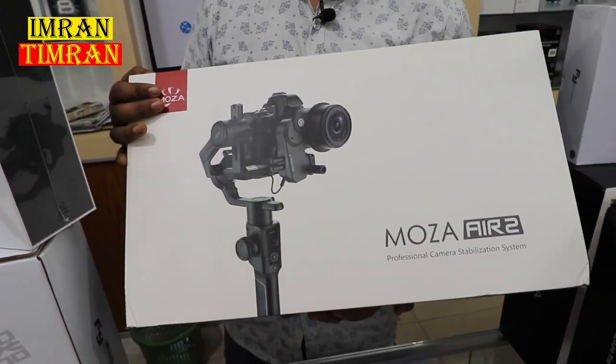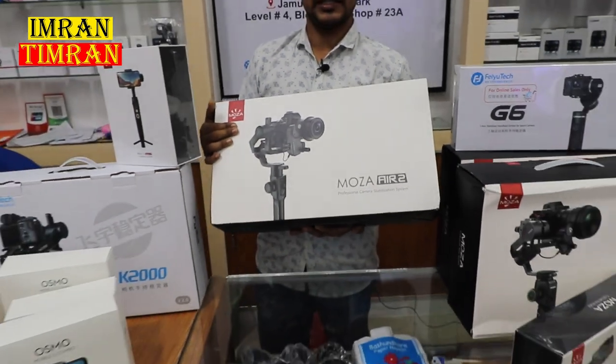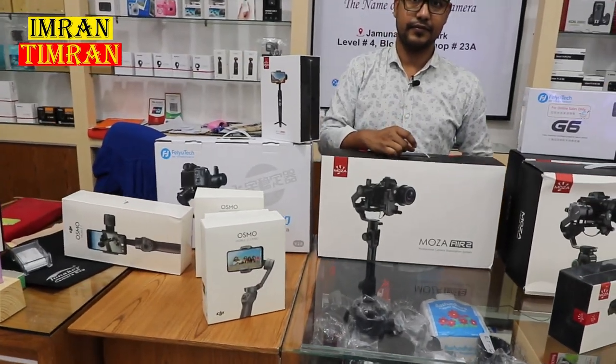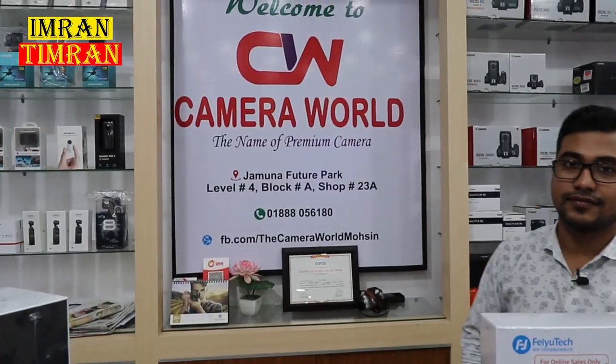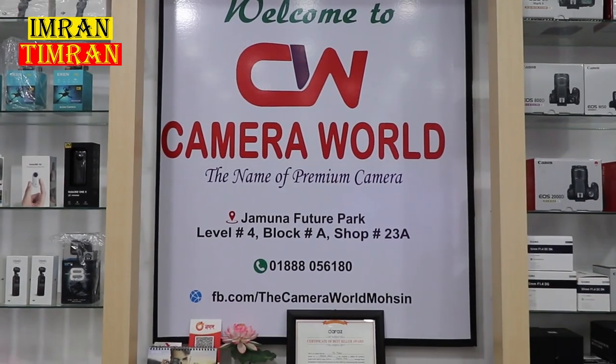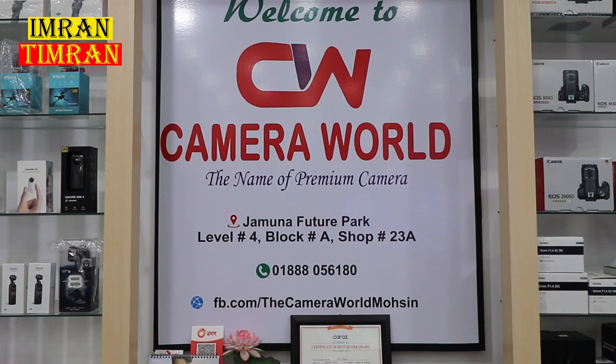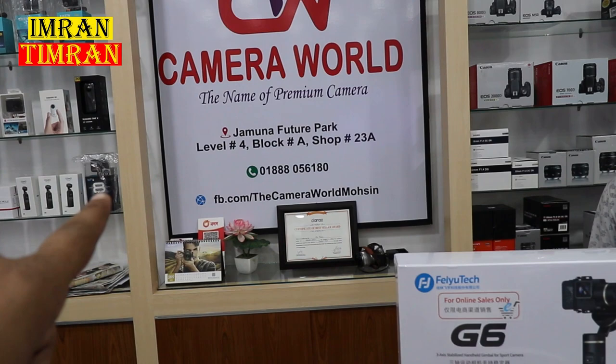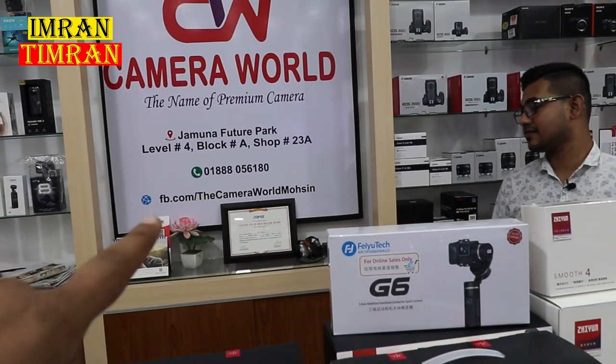So what about this price? The price is $2,500,000 — you have a professional level gimbal. You can see here, I have a gimbal. The Camera Wall — the name of the premium camera store. You can see Future Park, Level 4. You can also see facebook.com/thecamerawall.